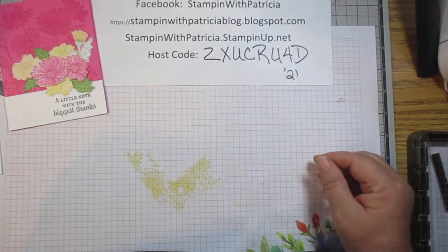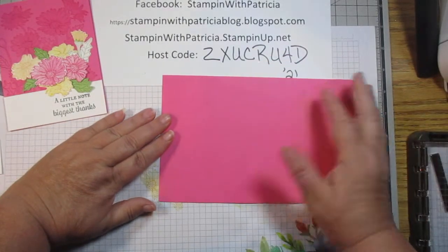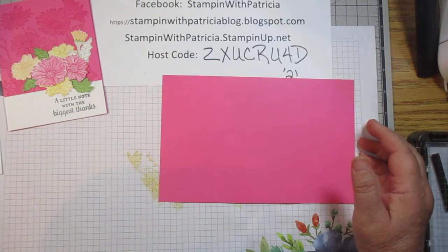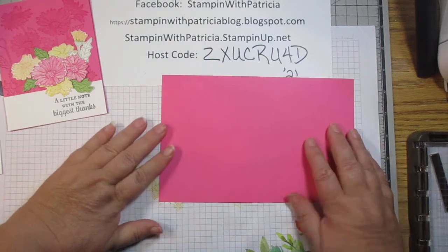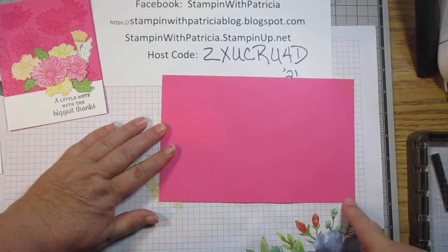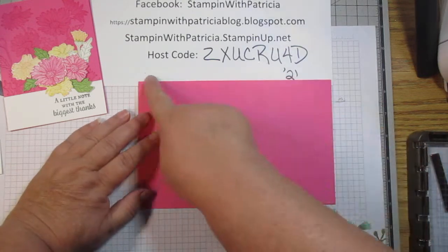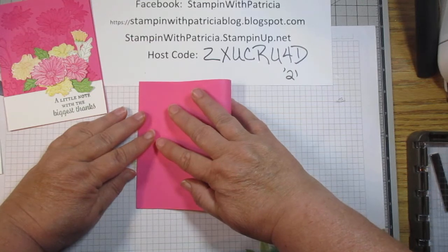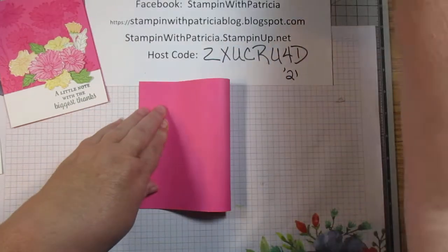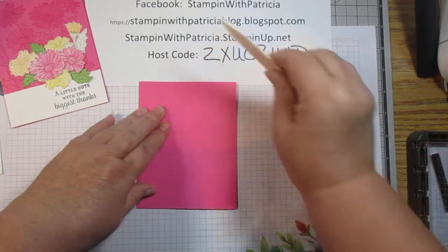So this is the card we are going to do today. We need a half a sheet of polished pink — that is eight and a half by five and a half — and we are going to fold this in half and score.